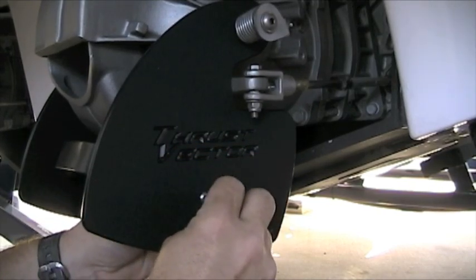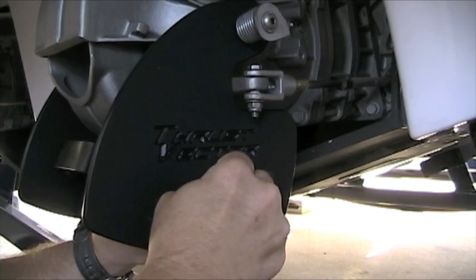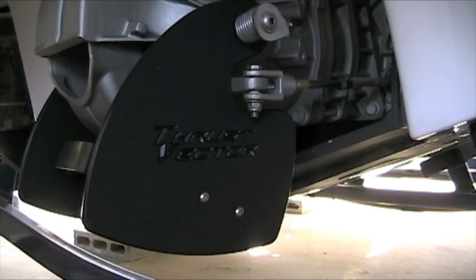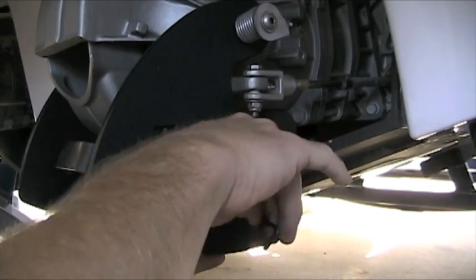I've got that one tight — that's pretty tight. We'll pull this last one off, then we'll Loctite it, and then we're going to be done.